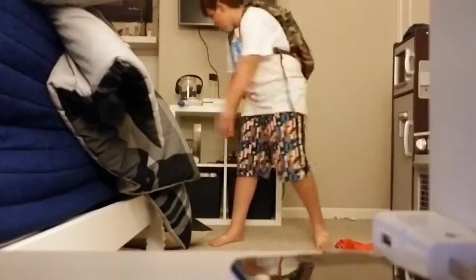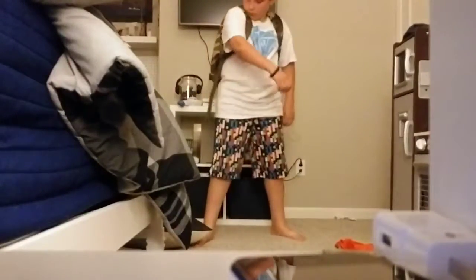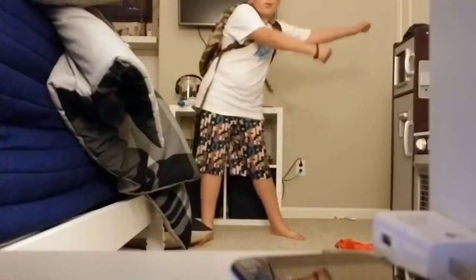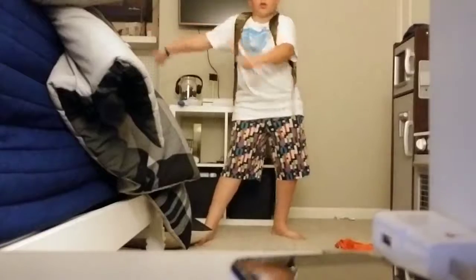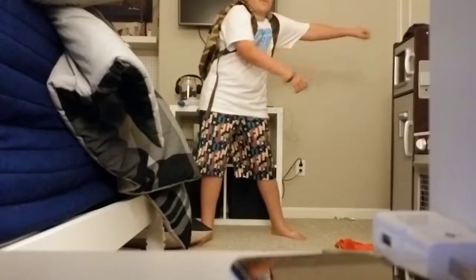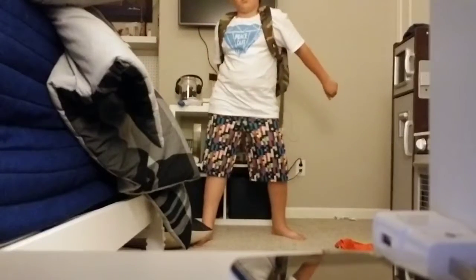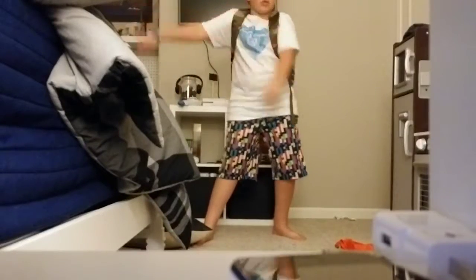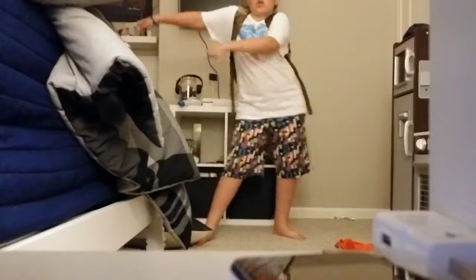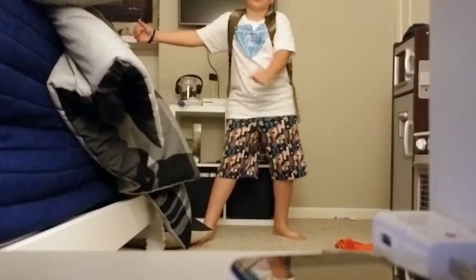Sorry you guys can't see my face. So let's start like this: in, out, over, in, out. Let's break this down for you — 1, 2, 3, 4, 5. Starts over: 1, 2, 3, 4, 5. And just keep doing it: 1, 2, 3, 4, 5.